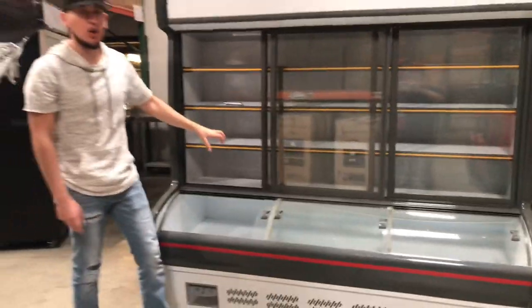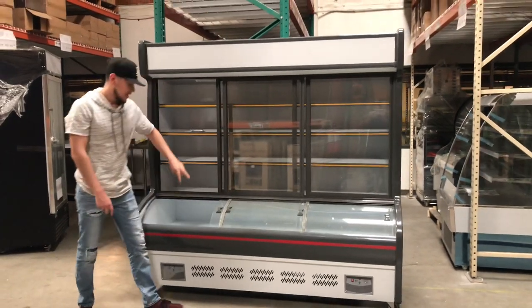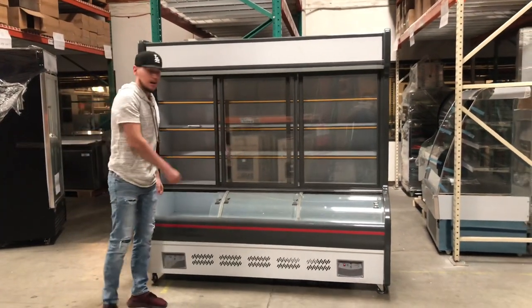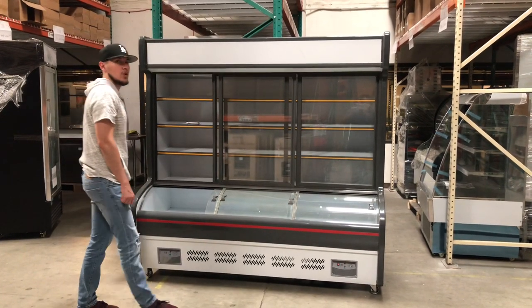So it might take a little longer to get cold, but it does get cold. Both controls are on the bottom as we explained — right will control the refrigeration, left will control the freezer.